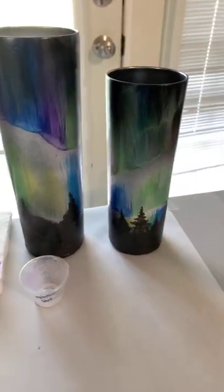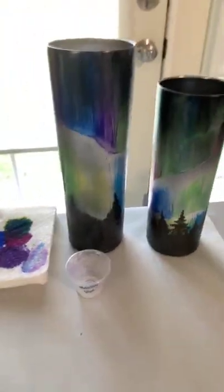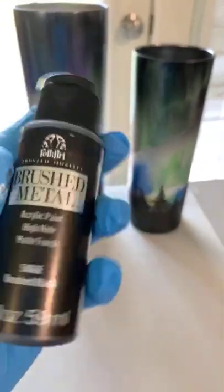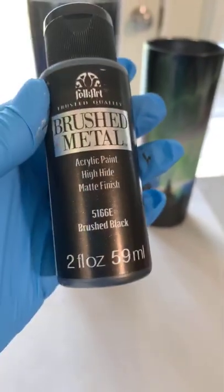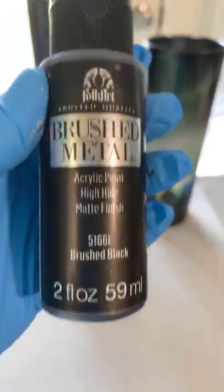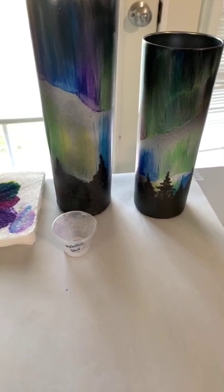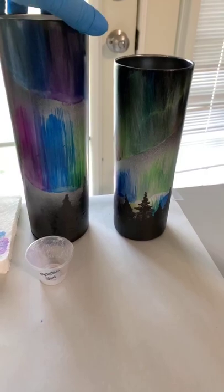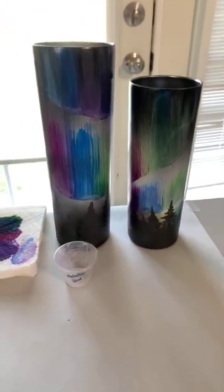Darcy asked what I used for the trees — I painted the trees just with some acrylic paint from the craft store. I think this is Folk Art — it's actually brushed black, so it had a little bit of a shimmer to it. Beautiful though. So I'm going to go ahead and let y'all go, and I'll be back in just a minute to show you the tie-dye video. Thank you for watching!